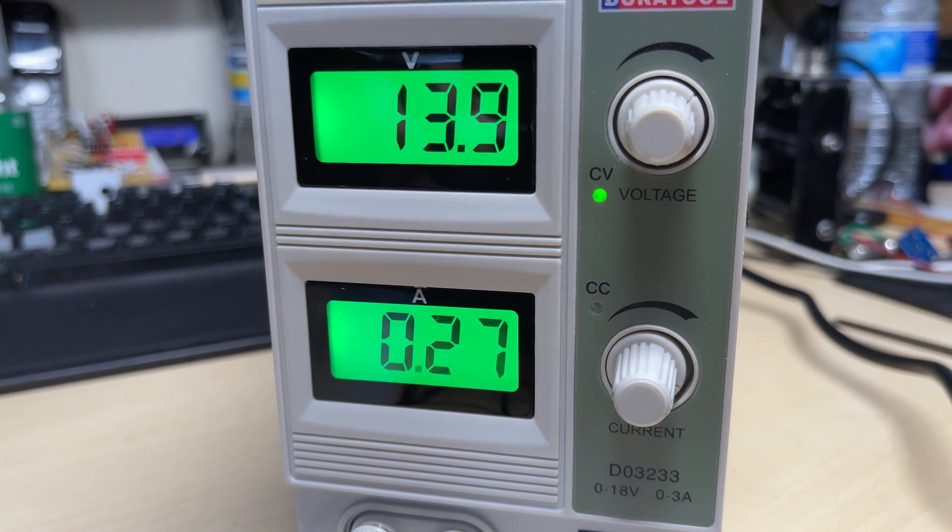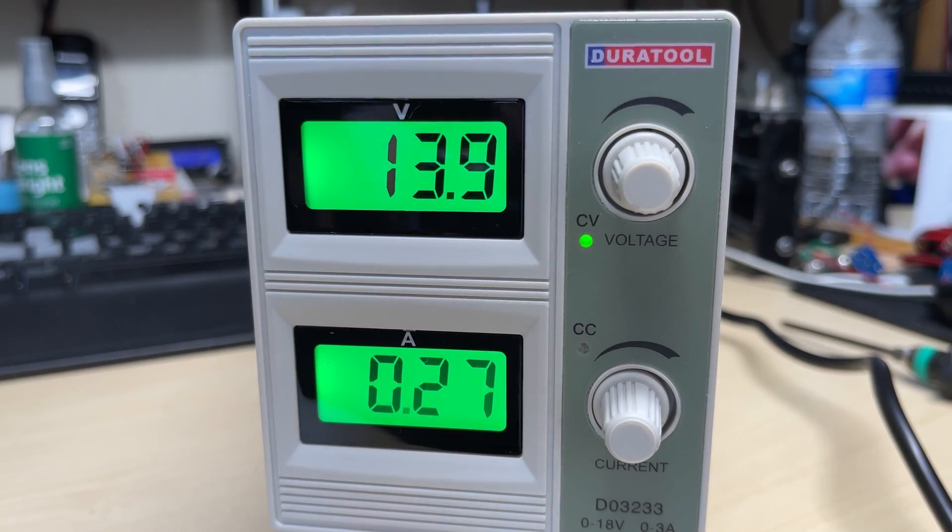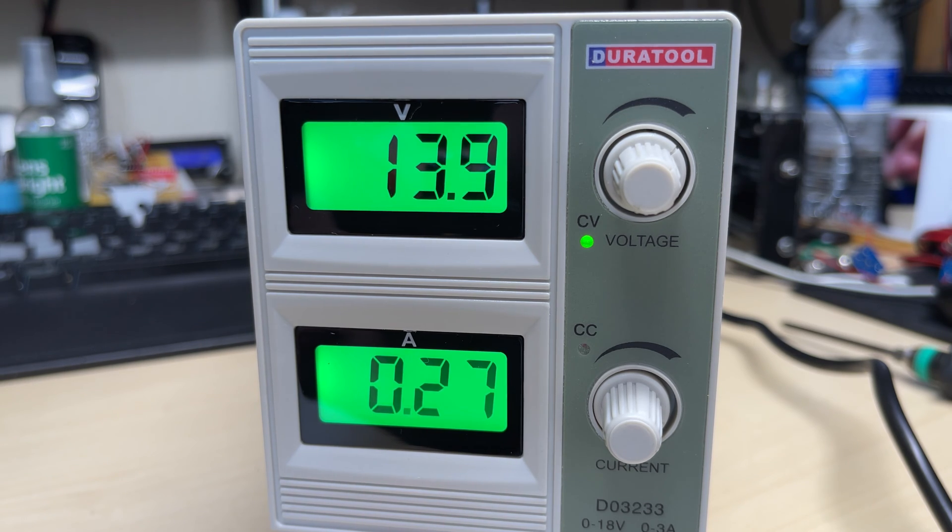So all in all, a cheap power supply — I think I'm happy with this. It should do for what I want. I don't use anything over maybe 15 volts, so like 12, 13, or 5 volts. It's always handy, and if I want to charge some cells up I can put it into constant current mode. All in all, I think I'm happy with my purchase. Anyway, don't forget to like and subscribe — thanks for watching and we'll see you again.